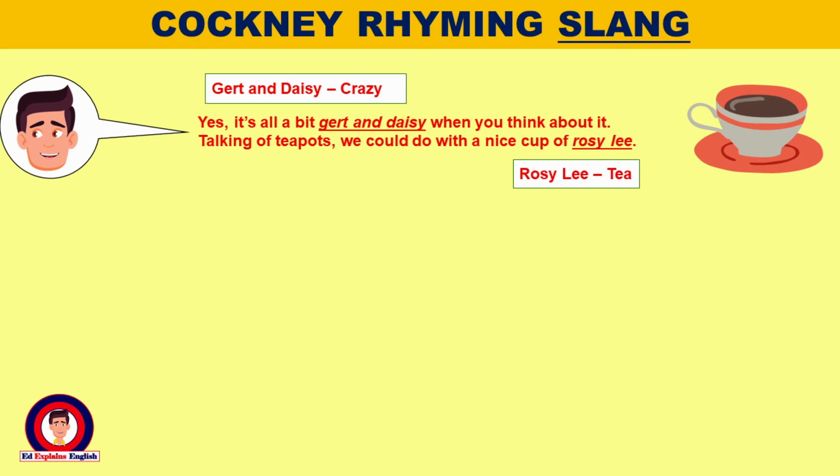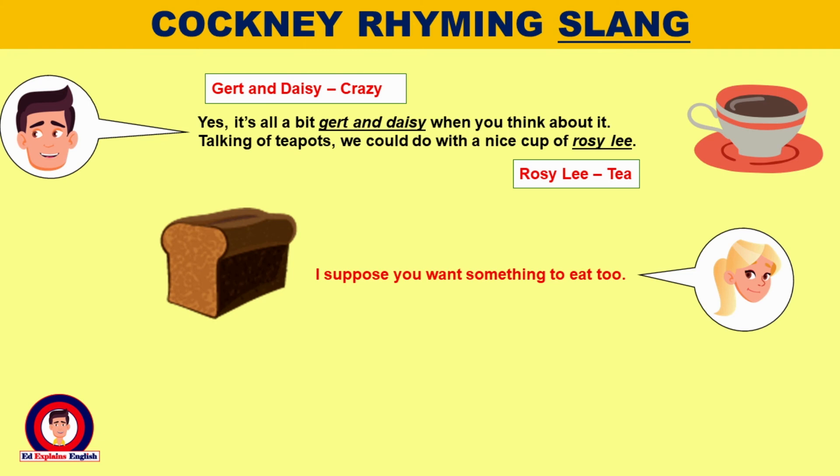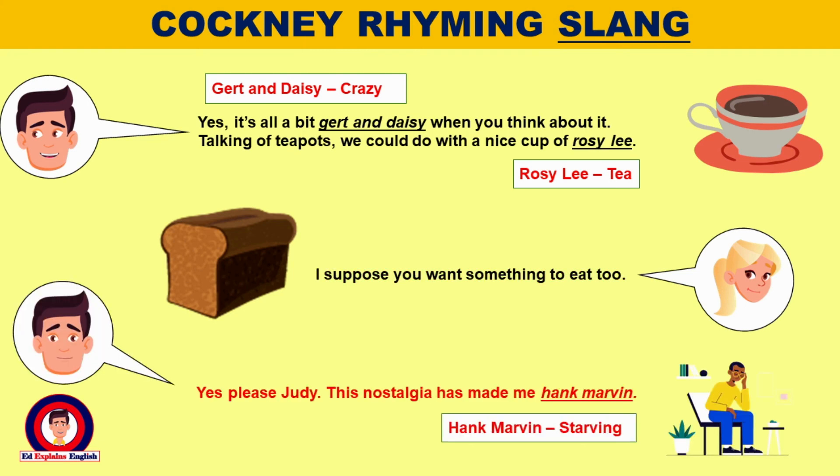Yes, it's all a bit girt and daisy when you think about it. Talking of teapots, we could do with a nice cup of Rosie Lee. I suppose you want something to eat too? Yes please, Judy. This nostalgia has made me Hank Marvin.